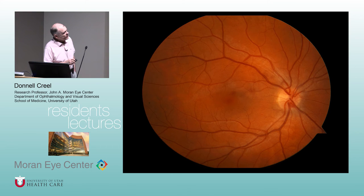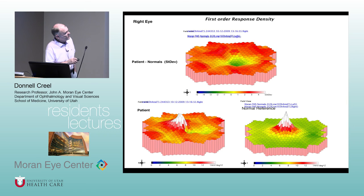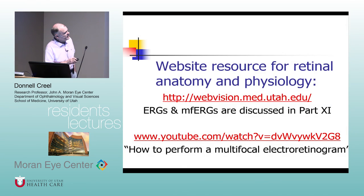Here are small central scotomas, a detachment, and a small bleed during an episode of high blood pressure — the color transformation is shown here. Here are multiple central scotomas and another detachment. There's even a video on WebVision of how to do these, embedded as a link where the multifocal section starts.